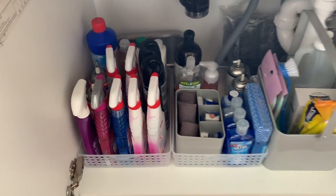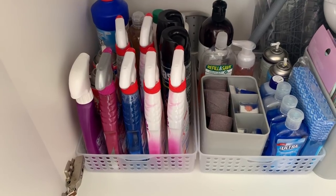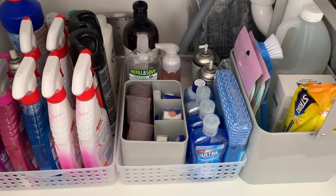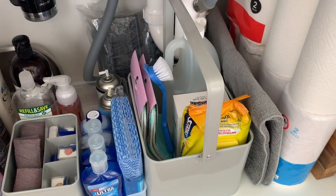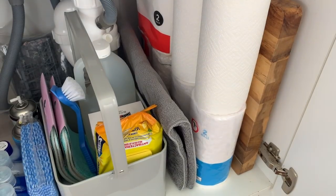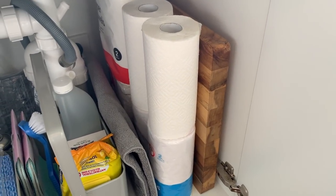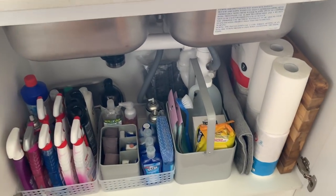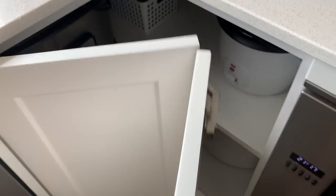The under-sink cupboard I've just straightened up a bit. I like to contain everything in baskets — in the first basket is all the spray, wipes, and different cleaners. Then there's the dishwashing stuff in the second one, and a little Kmart caddy where I keep some extra things like vinegar, bicarb soda, and antibacterial wipes. Next to that is my drying mat from Kmart, as well as kitchen paper towels and our large chopping board.